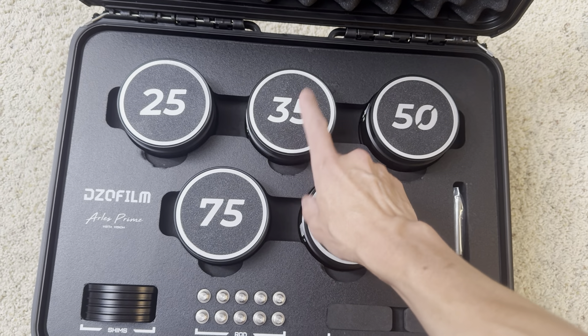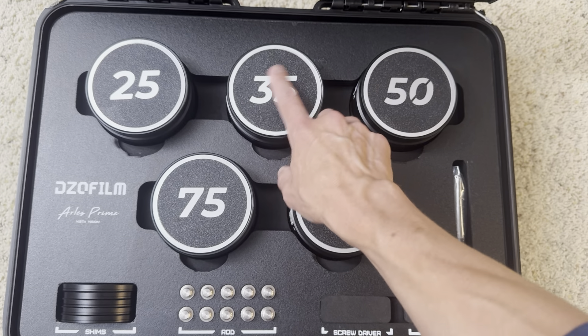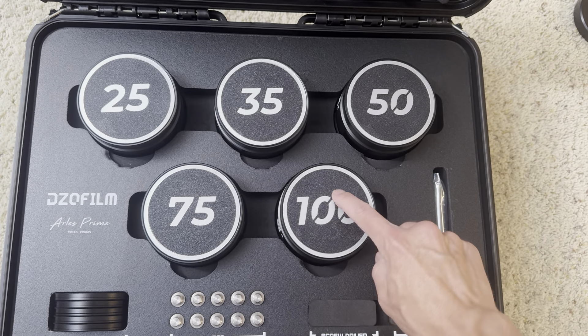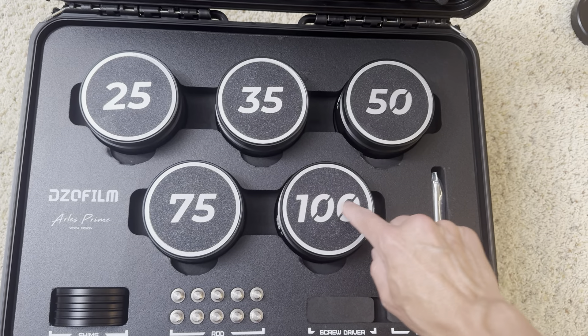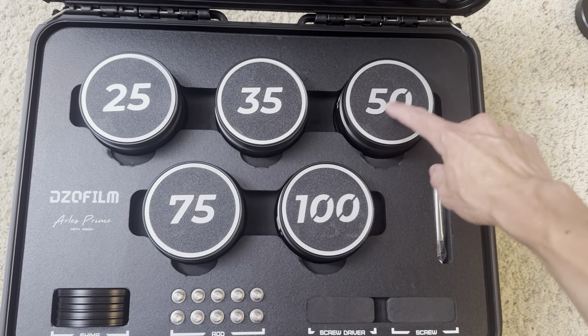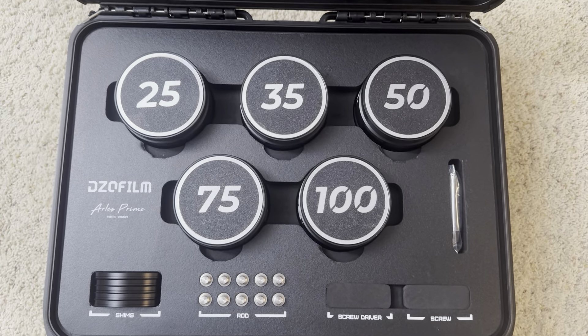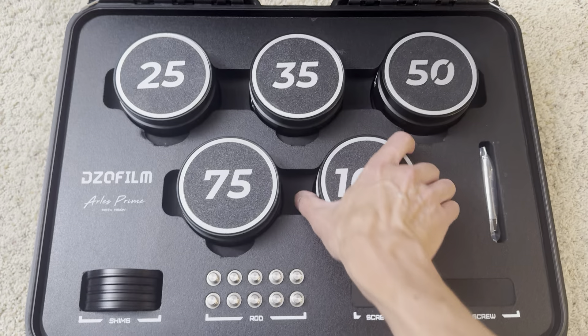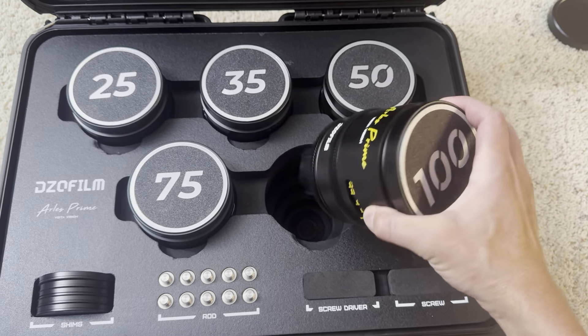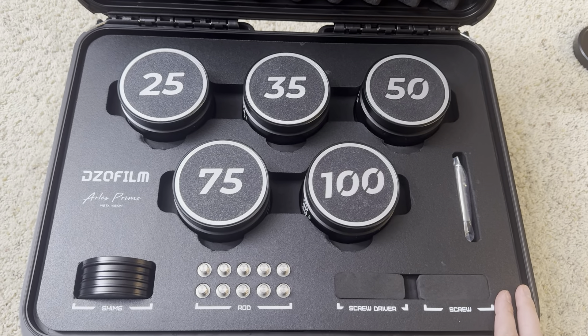The font I think is called Montserrat — Montserrat Bold Oblique or something like that. I added little diagonals because otherwise the center of the zero would be floating, so to make it one piece I added the diagonals to the zero. Anyway, that's it — hope you enjoyed it. Just one more little thing to make these lenses mine, so to speak. Hope you're having a great week, talk to you later, bye.